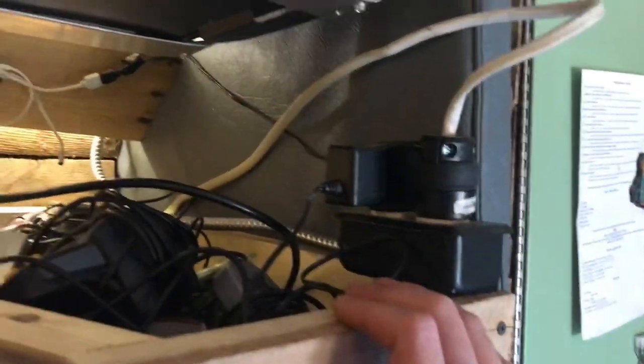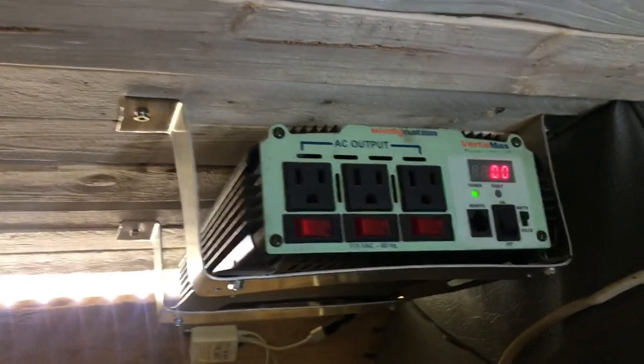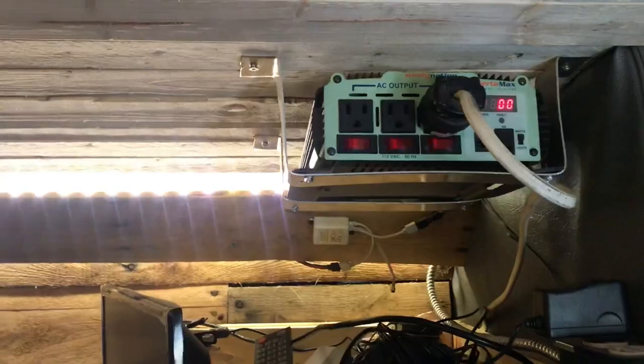This wire right here goes to all the outlets throughout the bus — there's a couple up here, one in the bathroom. Right now I'm hooked up to shore power. If I want, I can turn on the inverter, unplug this, plug it into the inverter, and now all the outlets run off the solar.